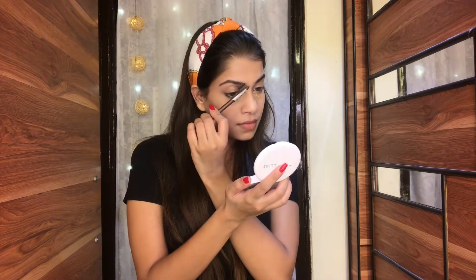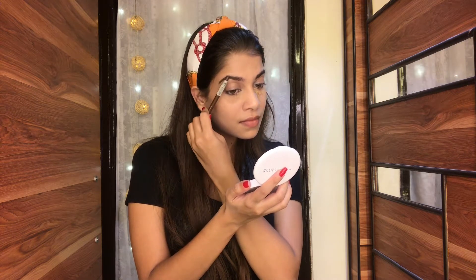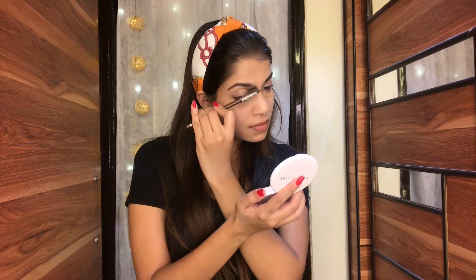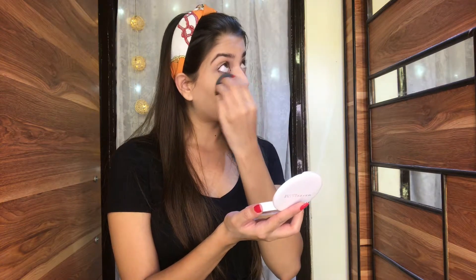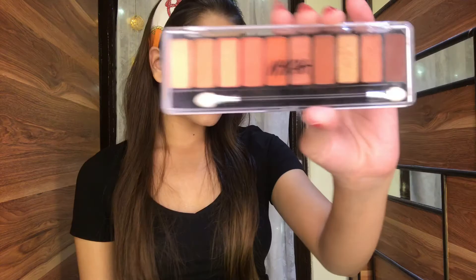While the powder sets, I'll do my eyebrows. For eyebrows today I'm going to use the Miss Claire eyebrow pencil — this is so good and so affordable, I think I got it for just 100 rupees. It also comes with a spoolie so it's very easy to apply. I do not like to overdo my eyebrows; I just like to fill in the gaps.